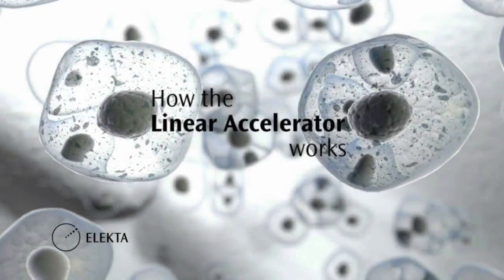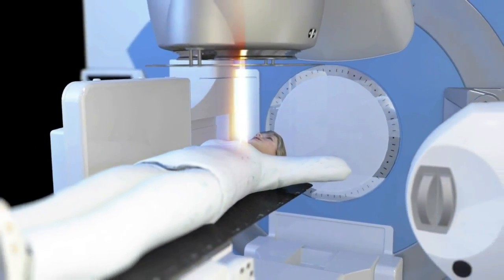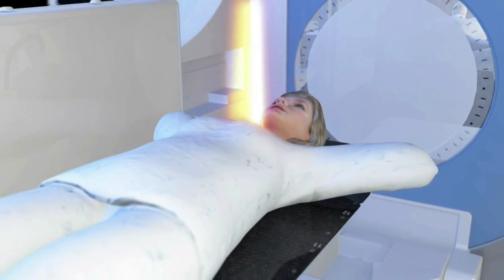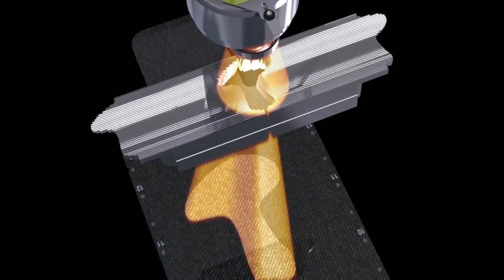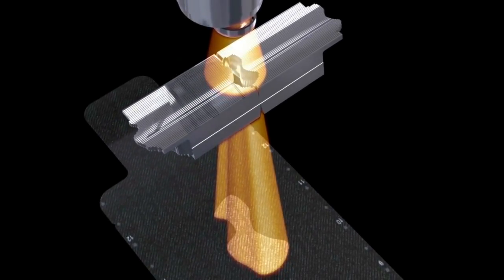I hope you find this channel educational and that you would want to share this with friends and loved ones and eventually subscribe. The linear accelerator, also known as the linac, is one of the really cool sophisticated pieces of equipment that we work with. X-rays come from the opening of the linac, and these beams come out already shaped because of metallic leaves known as multi-leaf collimators, or MLCs. These leaves can move individually in and out of the beam.